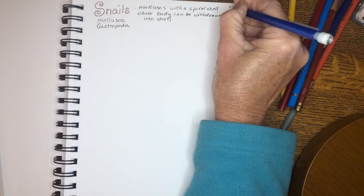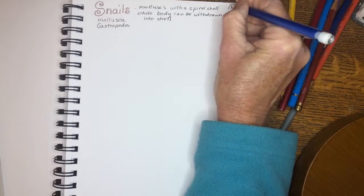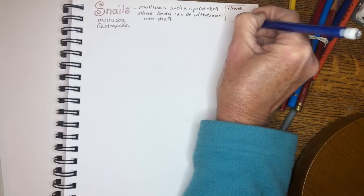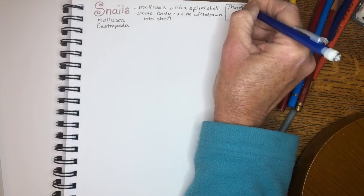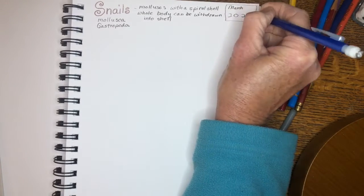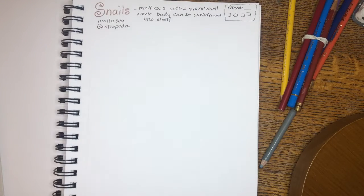Before we get any further, we can write the date — whatever date you are working on this. If you can find a real snail to actually look at, that's great too — write down the date that you find that real snail.